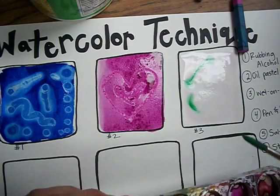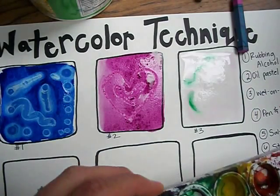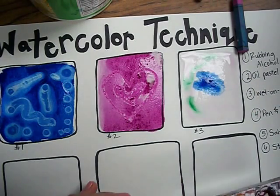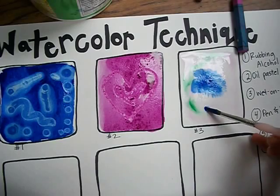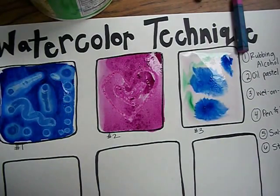I can make a streak, I can switch my color. That is called the wet on wet technique.